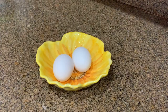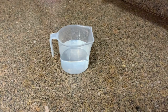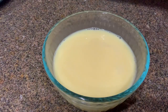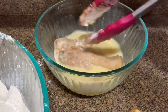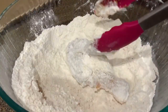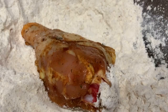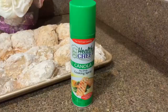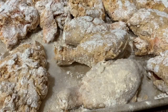2 medium eggs — 2 средних яйца. Whisk lightly — слегка взбить. 120 ml of water — добавить воду. Mix well — хорошо перемешать. Let stand for another 5 minutes — дать постоять еще 5 минут. Coat both sides — с двух сторон.